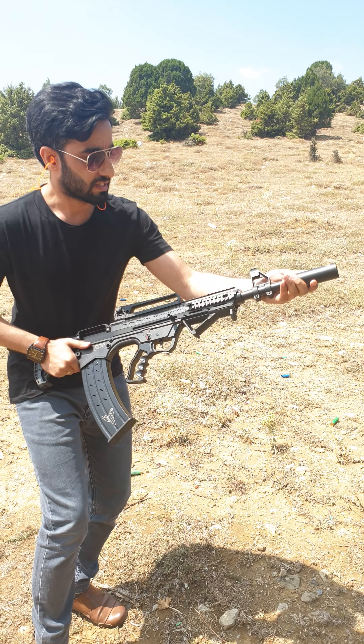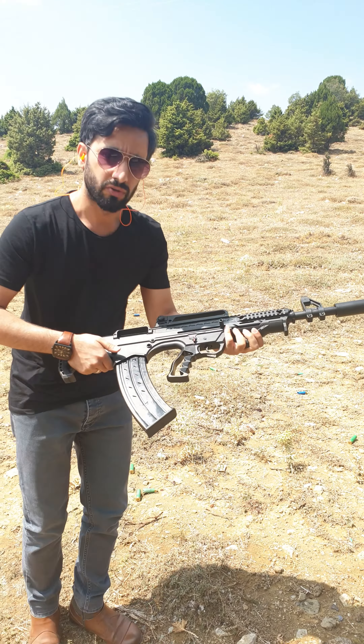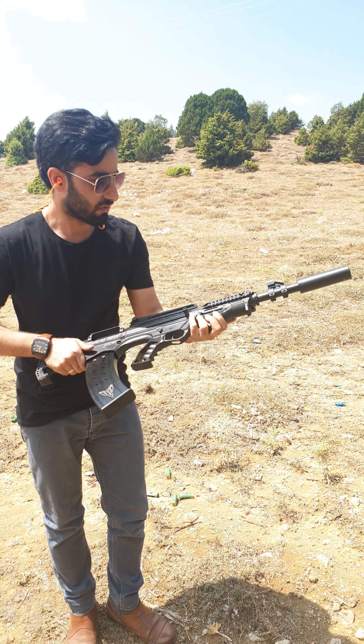Here's a fake silencer. It's available in different barrel options. So right now what I'm going to do — I'm going to have a test fire with this shotgun.